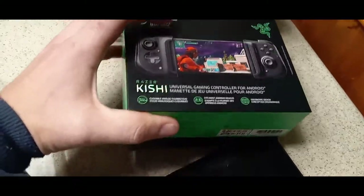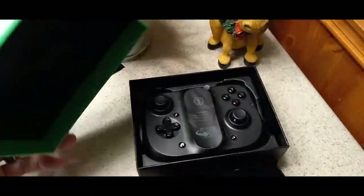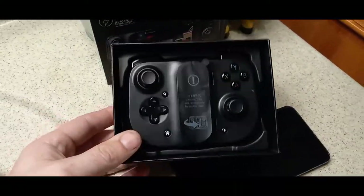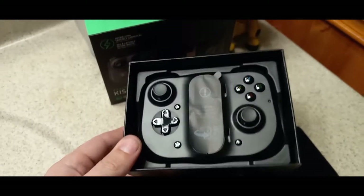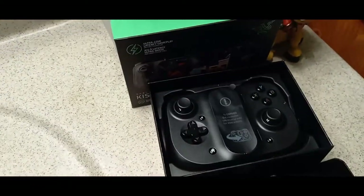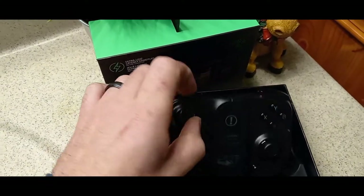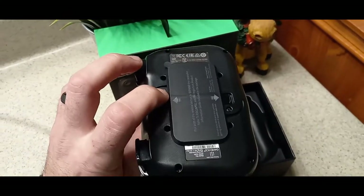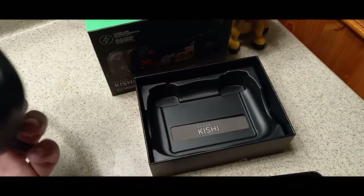All right, let's see here. What is in the box? Whoa, that's kind of cool. It actually kind of looks like an Xbox controller almost. Looks nice. How do I open it? Oh, I just pull it straight out. That's it. There's really a Razer Kishi.